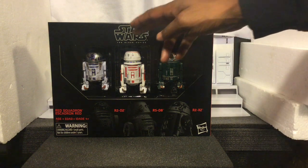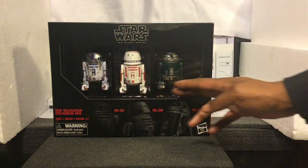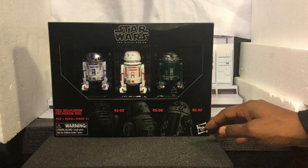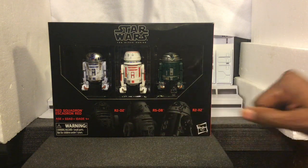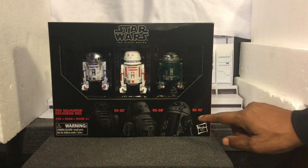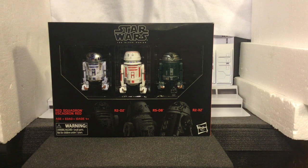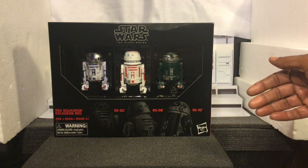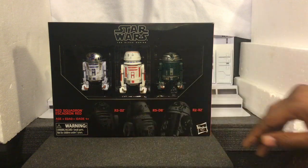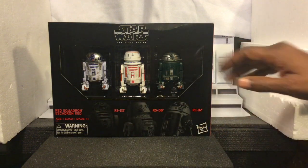Getting you a look at the box, we have the Star Wars Black Series. We have all three of our figures here in the window. Very, very cool. We have our illustrations of each one of the figures — here's R2-D2, R5-D8, R2-X2. And again, all of these astromechs served at the Battle of Yavin. Red Squadron. Hasbro. Very, very cool.